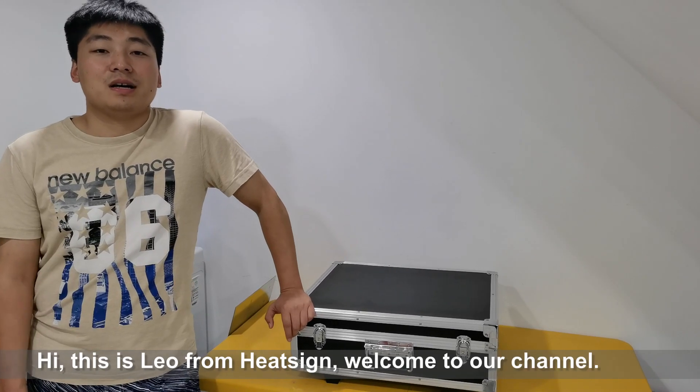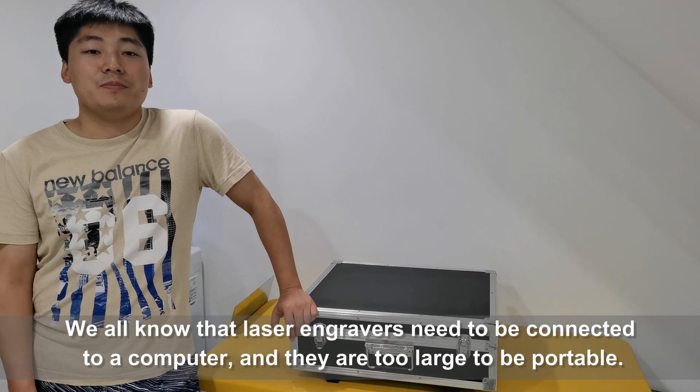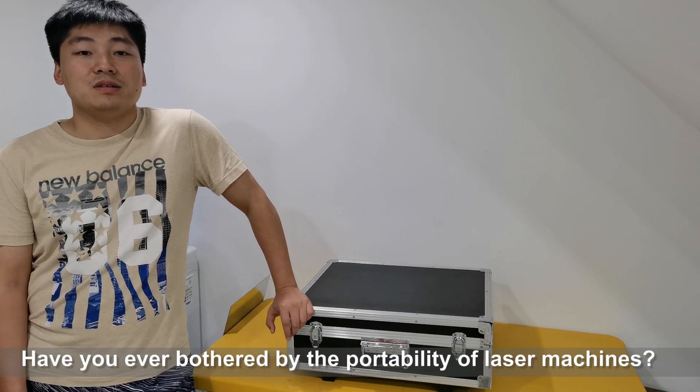Hi, this is Leo from HitSign. Welcome to our channel. We all know that laser engravers need to be connected to a computer, and they are too large to be portable. Have you ever been bothered by the portability of laser machines?